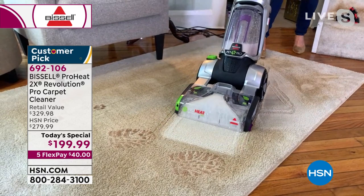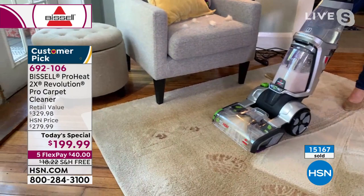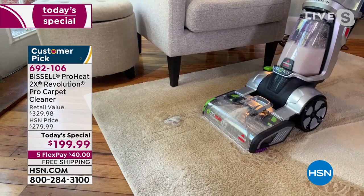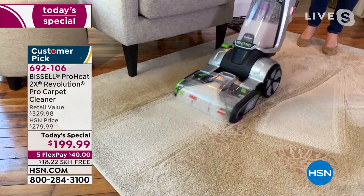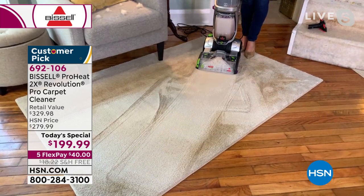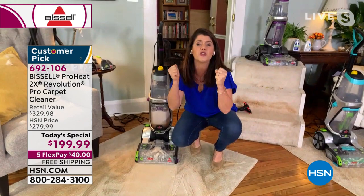Here's some more puppy paw prints — deep cleaning doesn't have to be difficult. You're getting the antibacterial formula that fights all odor-causing bacteria in our carpets, rugs, and runners that cause odors and smells in our home. You move this one like a vacuum cleaner — one pass, getting all the way down into those carpets. This is packed full of power, but it's the easiest deep cleaner.